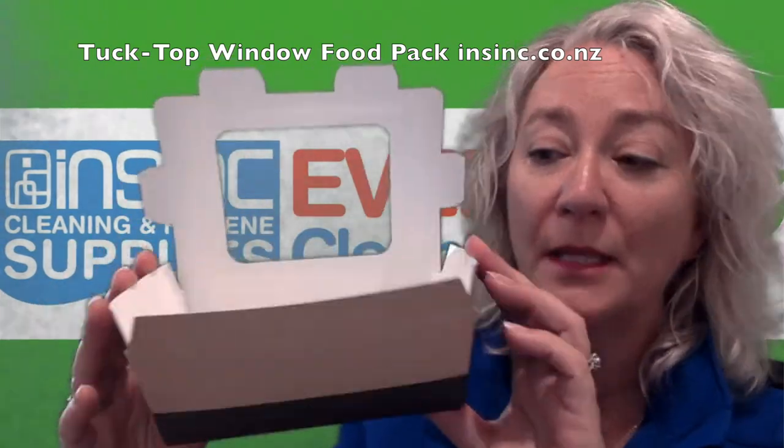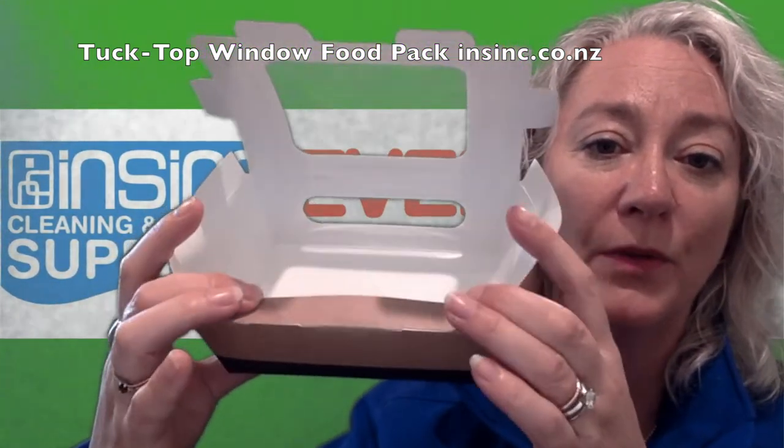They come like this. You fold them down, fold that in, and of course fold the tab and push them in.